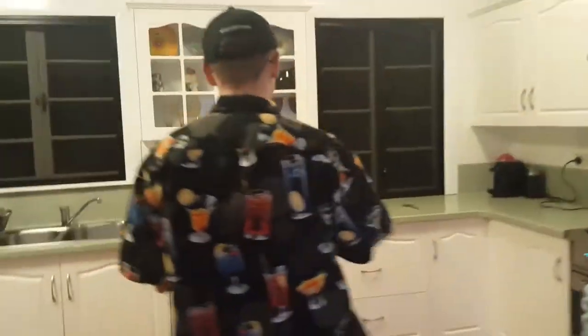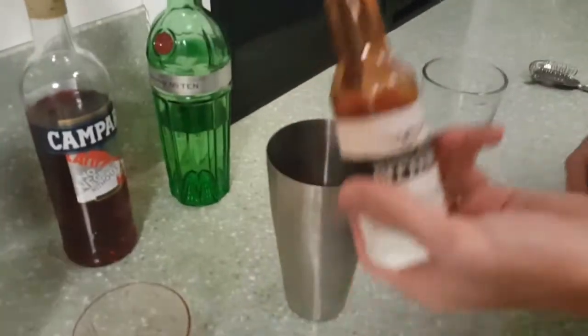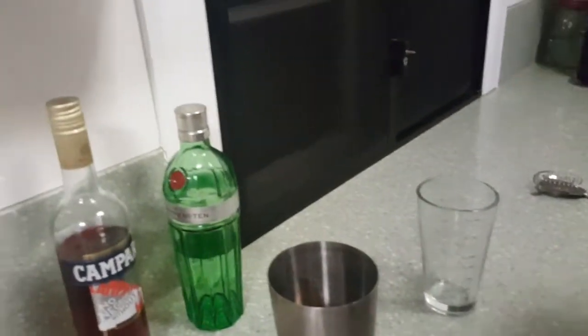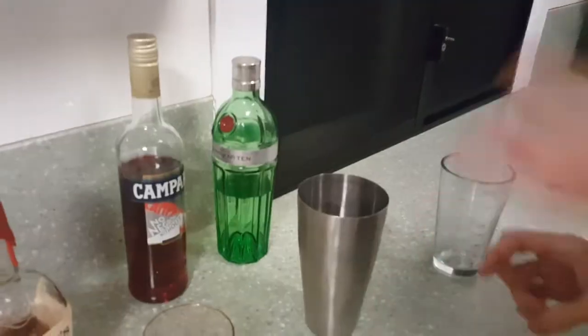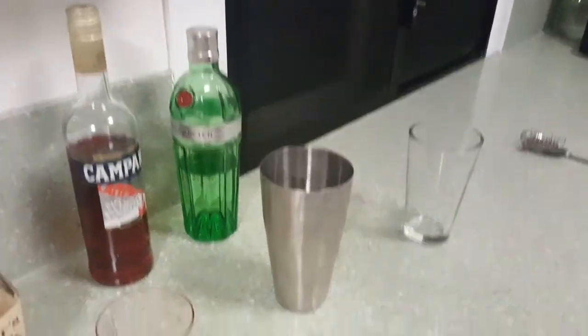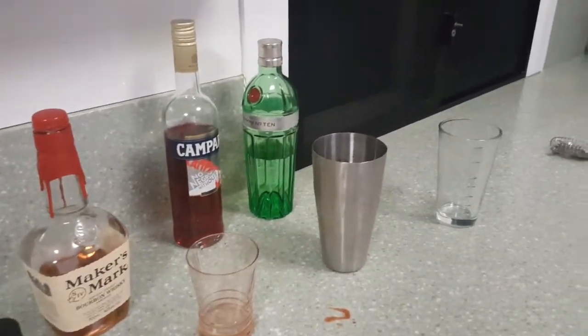So, in many cocktails you'll see the use of old fashioned bitters. They're just quite a strong syrup. It's one of the three ingredients in a lemon-lime bitters, the other two being lemon and lime. And you just want a few dashes — that's enough. I could make you a lemon-lime bitters, and that one can be quite a good cocktail for the kids.